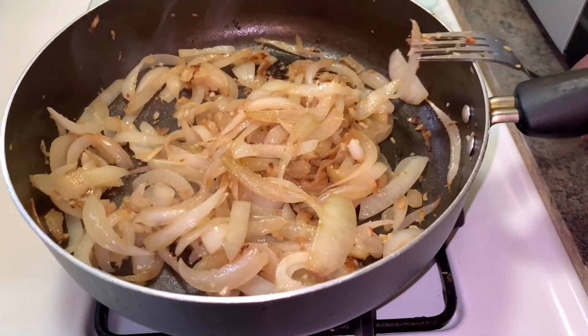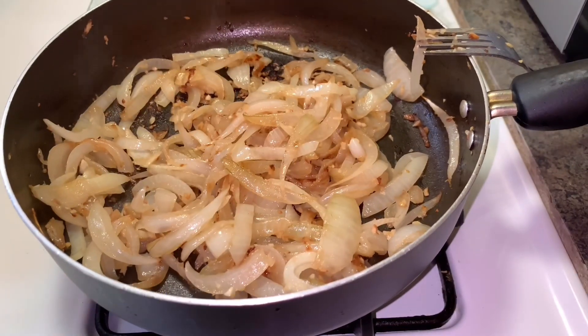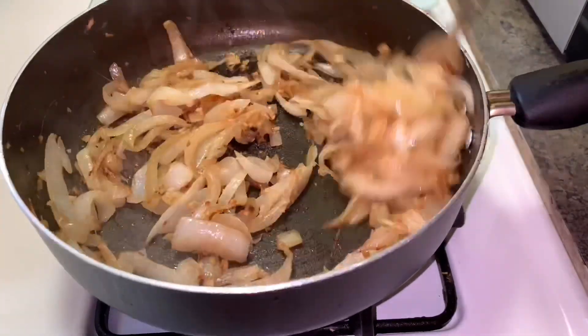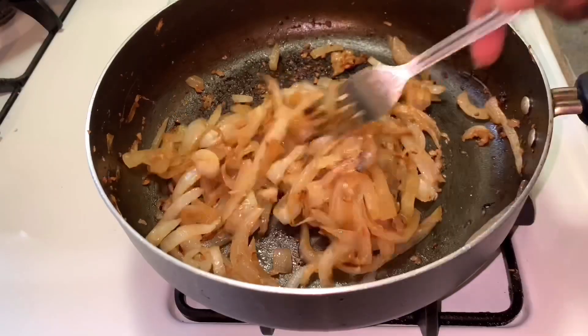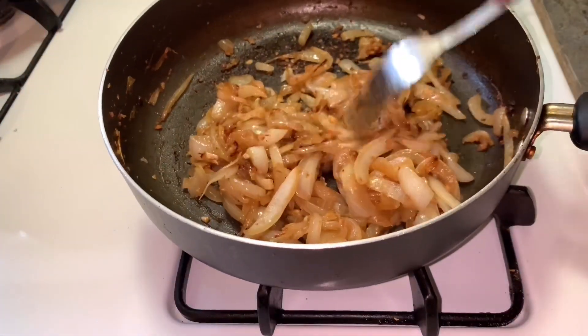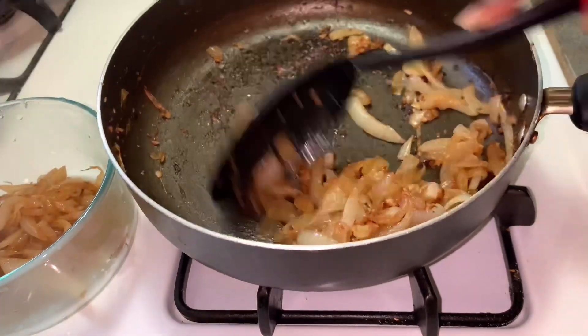Ten to fifteen minutes in, you are going to want to sprinkle a few dashes of salt, which will be about a fourth teaspoon. Once it reaches a light brown color, you can be happy with your results — however, if you want a deeper brown, you can allow it to continue cooking.